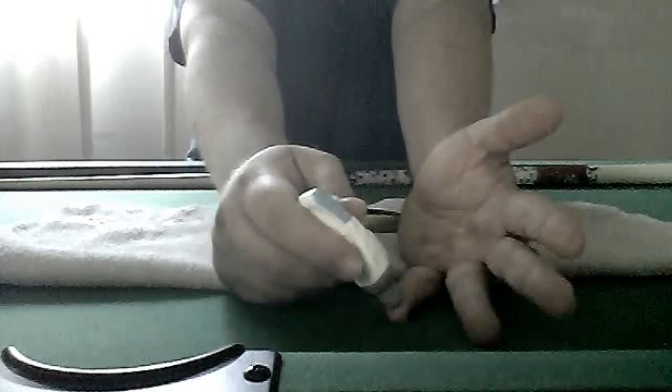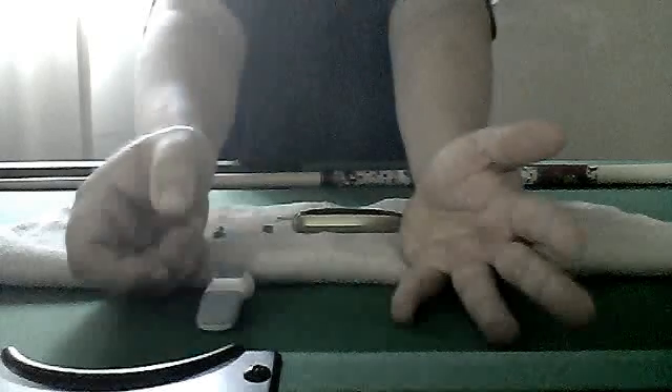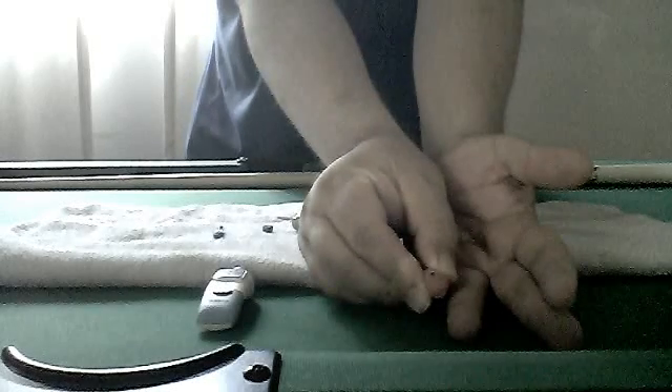Alright, so let's draw the blood. I'm going to get this and stab my little pinky right there. Alright, here we go. Let me squeeze a little bit — and there's some blood.